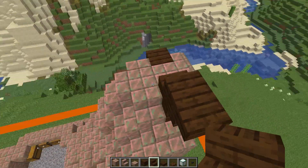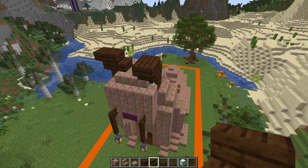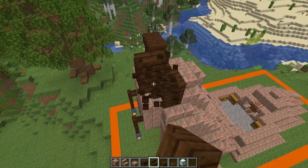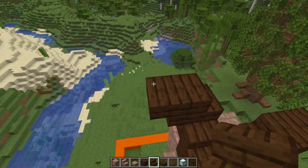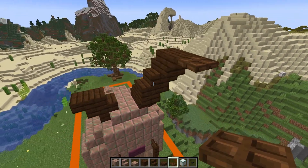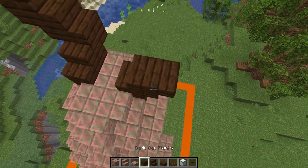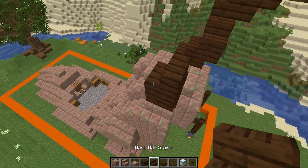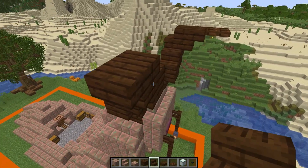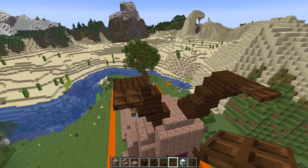Before we place ourselves a stair this way and a stair this way on one side, and a stair this way and a stair this way on the other side. Next, where this one's gone forward, we then go sideways with a stair and an upside-down stair before going forward again and having a dark oak trapdoor there. And this one that's gone sideways — we're actually going to reverse that and go forward with a stair and an upside-down stair before going sideways with a trapdoor like this.